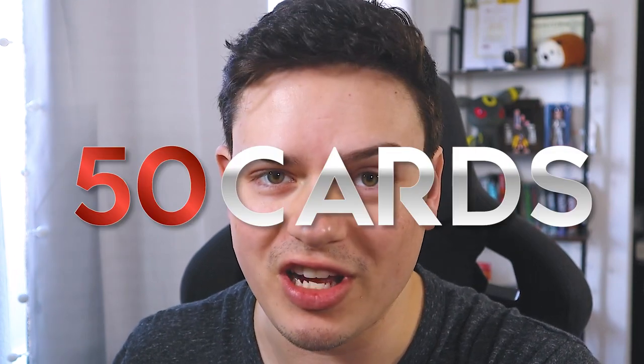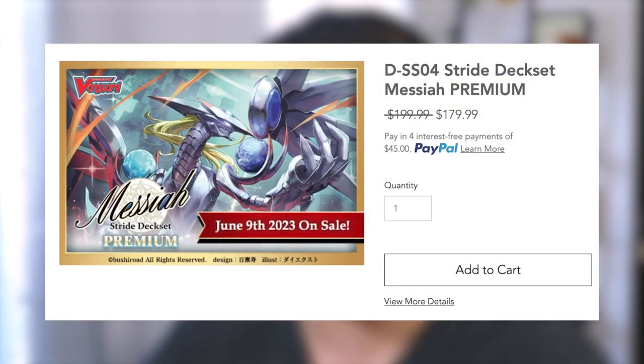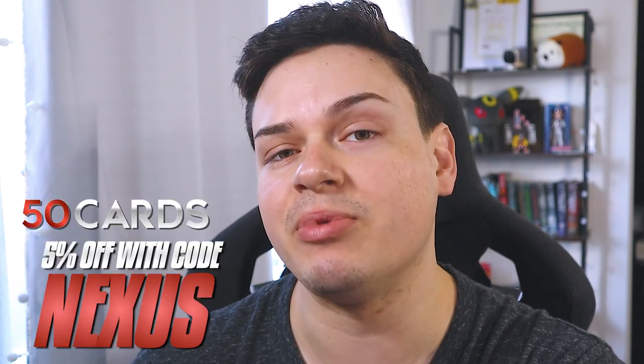Before we crack open this incredibly anticipated box, I want to give a quick shout out to our sponsor, 50 Cards. 50 Cards is the designated stop for picking up your nation bundles and play sets — base rarity full play sets of whatever nation you pick, so you can beat the hype and market prices before the set releases. If you're a player who just keeps updating the same nation every new set, this is the best opportunity. 50 Cards is also selling the Messiah version of the deck sets, so go ahead and pre-order your Messiah deck set right now and use code Nexus to get 5% off at checkout.